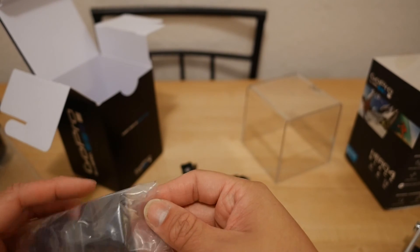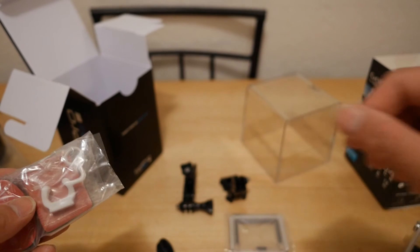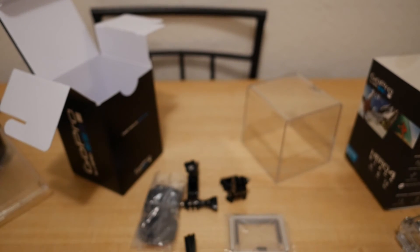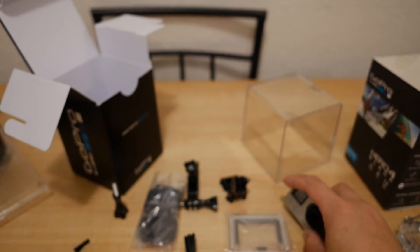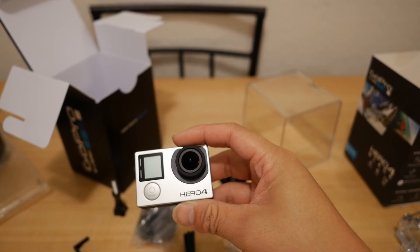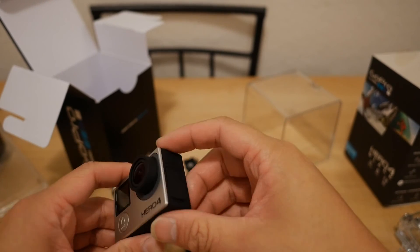You got a little curved piece, a square piece, and a little locking piece here. That's pretty much it — a quick look at all the GoPro parts. It costs another $100 over the GoPro 3 Black Edition, so it is a little bit more expensive. A lot of guys are going to say it's not worth that $100 upgrade — is it worth it or not?